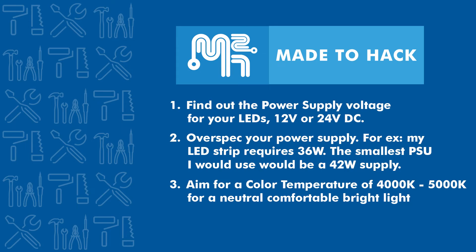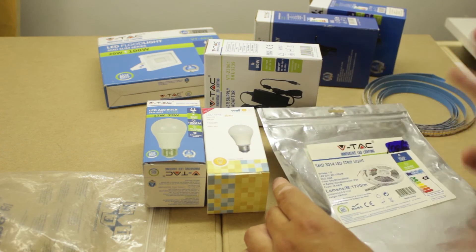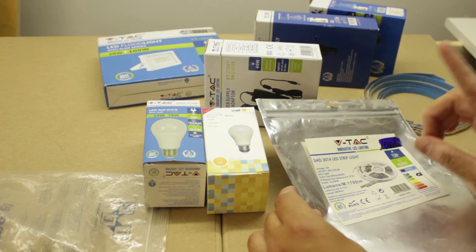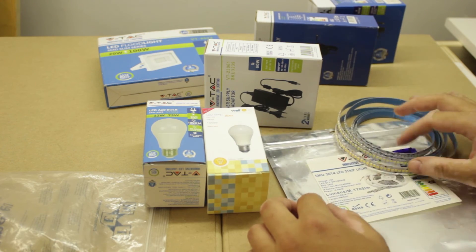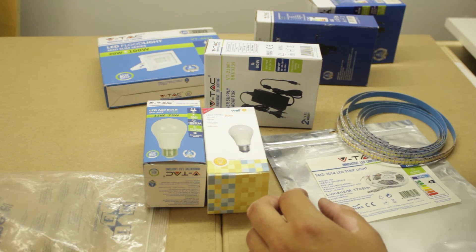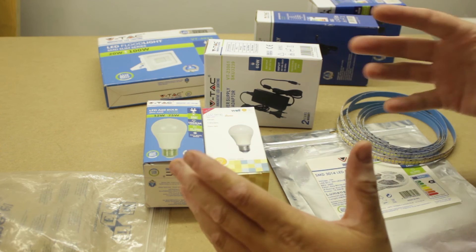If you're working in the shop or painting something, you want a neutral light so you get realistic colors. The final parameter to look into is the CRI — the Color Rendering Index — which is essentially the light's ability to properly show you the colors of an object.